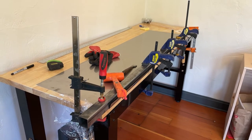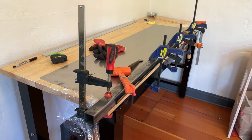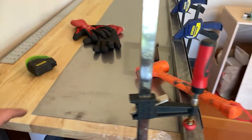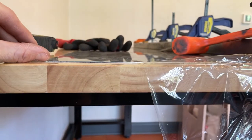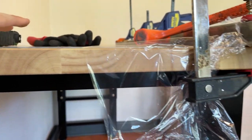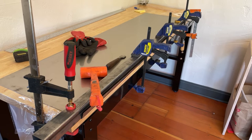I'm working on a cargo trailer conversion and I want the countertop for the kitchenette area — the galley — to be stainless steel over some plywood. I picked up a sheet of 18-gauge stainless, which is surprisingly stout, and I need to put an edge on it or roll the edge in order to cover that countertop so I can just wipe stuff off real easily.